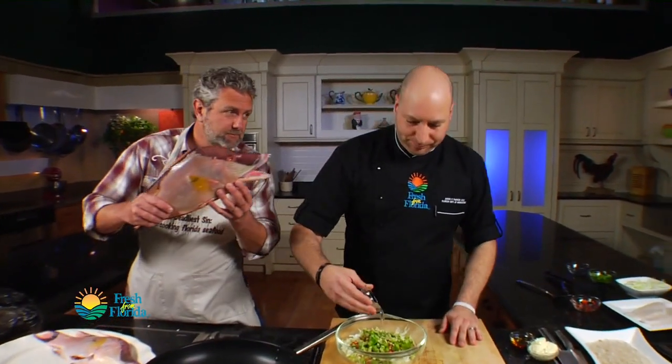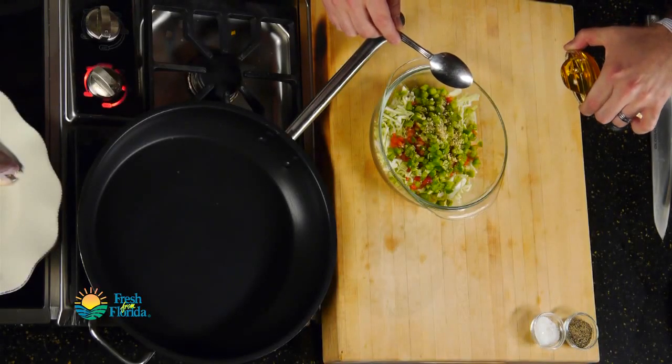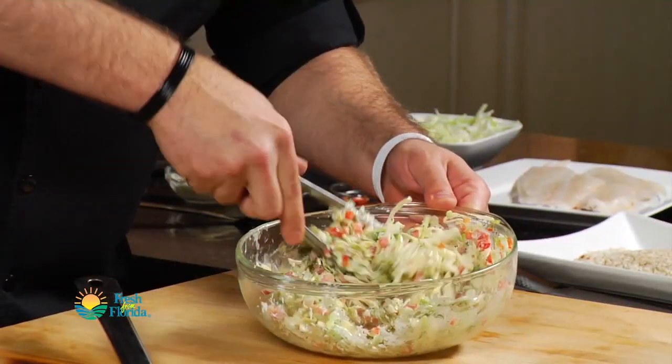A little white vinegar, and then a little bit of wonderful Florida honey — that is good stuff. And I'm just going to put a little bit of mayonnaise to kind of finish this. And that's it. Our slaw is done.